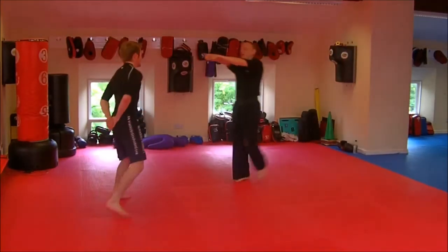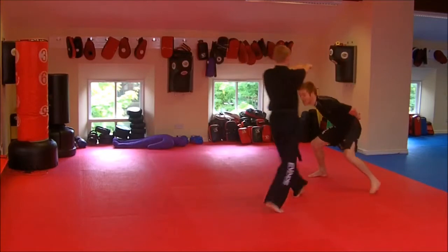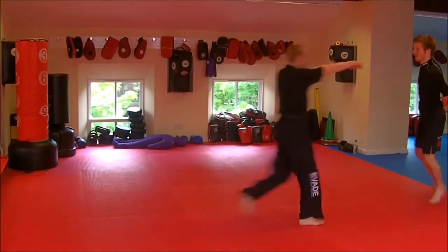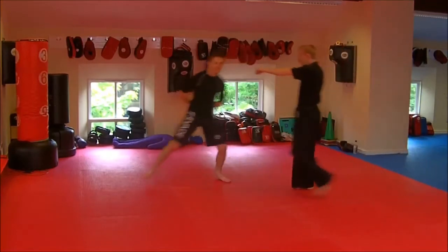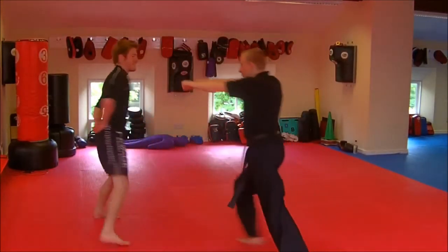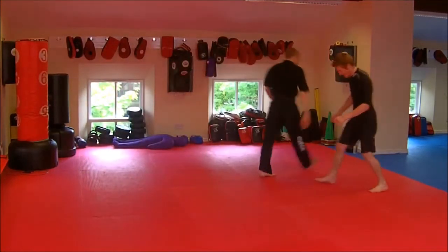If you're facing someone who's very aggressive, keeps attacking, keeps coming forwards, you can tire them out by making them miss — by defending, moving. But you've got to be skilled, because if you move and you lose your balance, you're going to get clocked. So all we're doing here is having some fun with it, but like I say, it's a good drill.